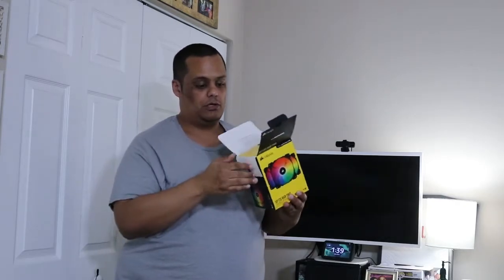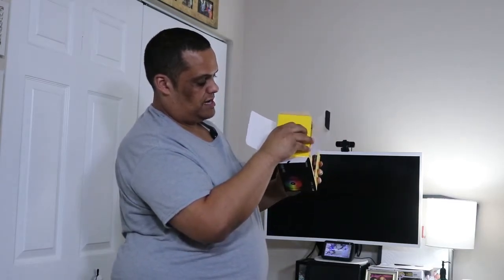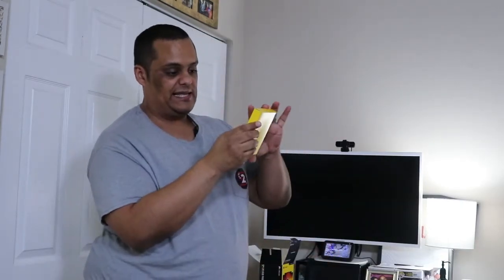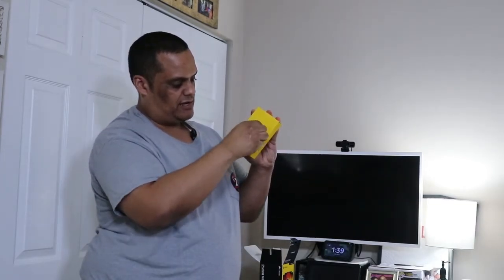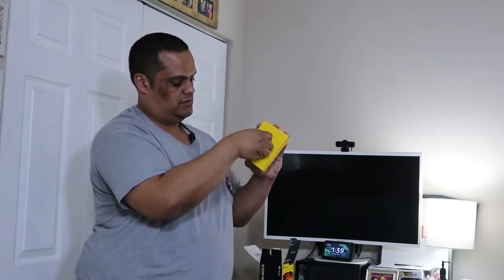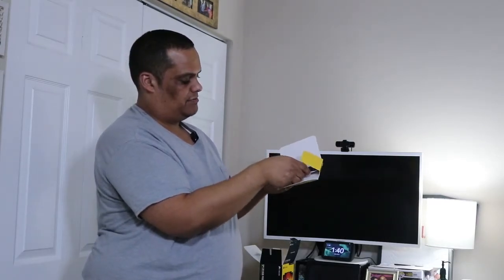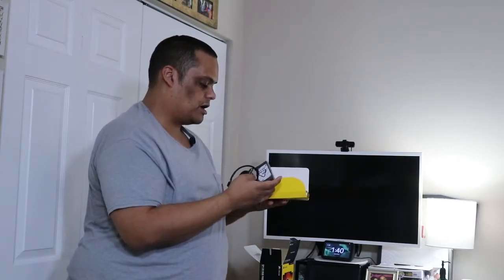All right, let's open this up — first time opening it. It's all covered, so I've got to pop these out. Okay, so let's check out what this is — I think this is the module. I had to take the tape off since it was taped to the inside. And yeah, that's what I thought — this is the module. It's a lot smaller than I thought.